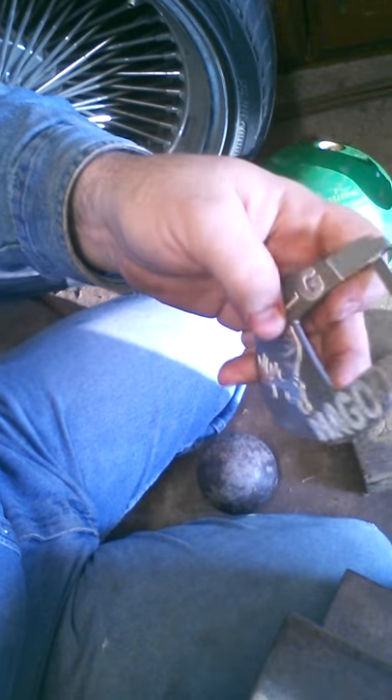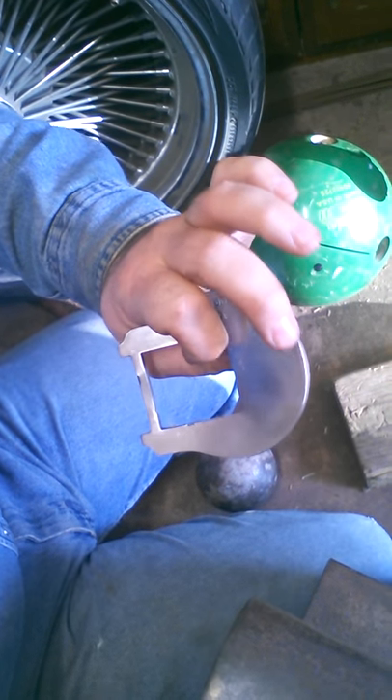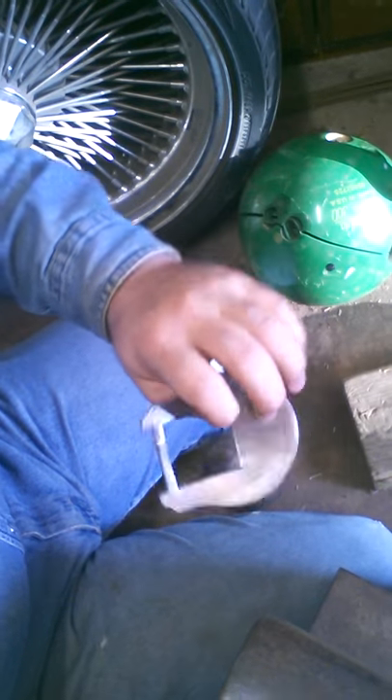I drill holes in all my buckles and add my keeper backs here for my tongues for the buckles. I don't put tongues in buckles — they mess up the belts. I put a tab here for it to attach to the belt. That's it.